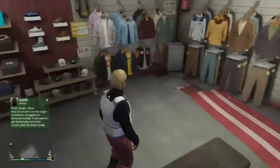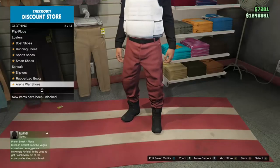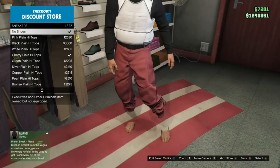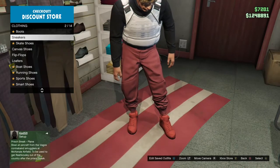Then you just want to go over to the shoes — sneakers, or whatever you want to call them. Go to sneakers and then you'll have invisible ankles.